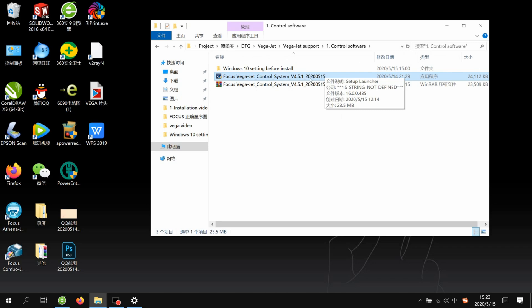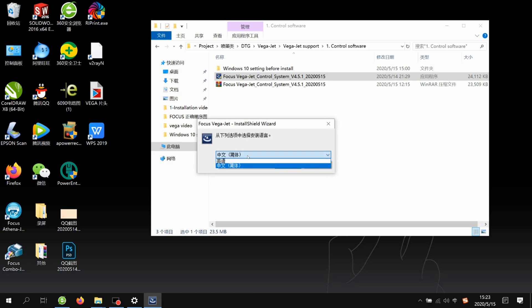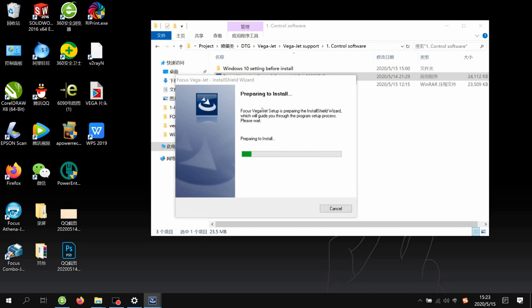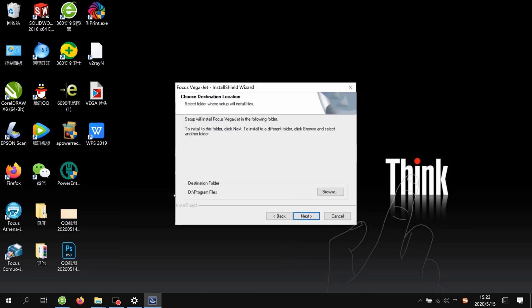We find the control system. There is a zip file and also an EXE file. If the EXE file is broken, you can use the zip file — both are the same. Open it and choose your language: the first option is English, the second is Chinese. If your computer system is English, choose the first one. Confirm, then start installing. Click Next, choose the destination folder — normally it's better to use the default program files — then click Next through the remaining steps.